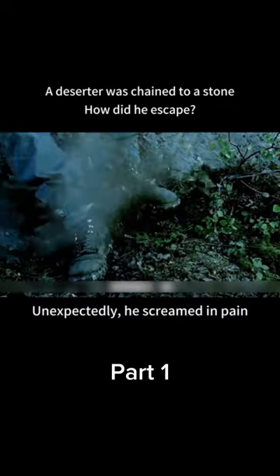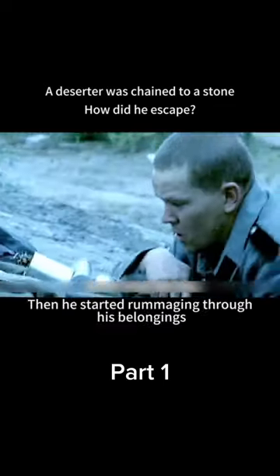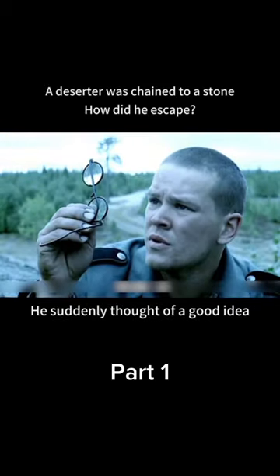He picked up the gun and pointed it at the chain, but unexpectedly screamed in pain — the chain is too thick and impossible to break. He then started rummaging through his belongings, found his glasses, and suddenly thought of a good idea.